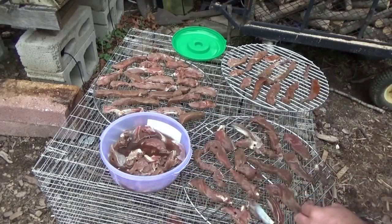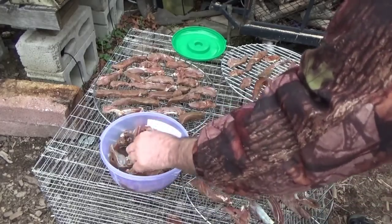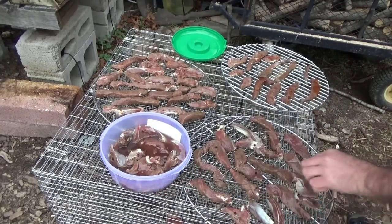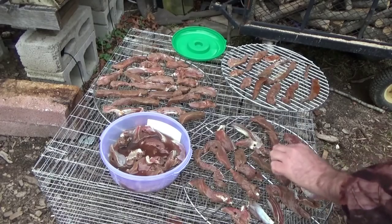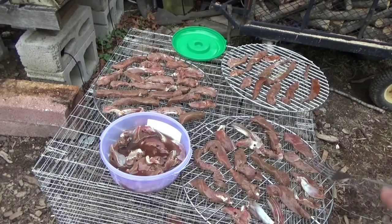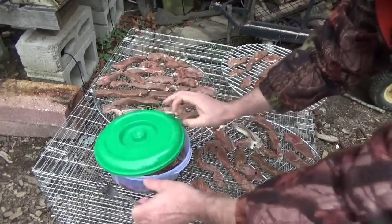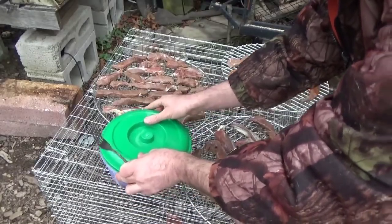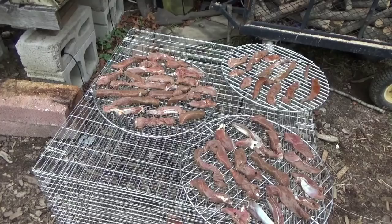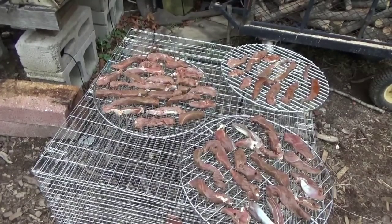It looks like I'm going to have two batches — basically a batch and a half of each flavor when I'm done. You want to put these in a single layer with none of them touching one another so they'll dry out better. I'm going to finish laying these all out and let them drip dry for a while. The smell is amazing, really smells good.